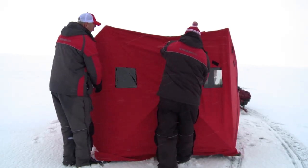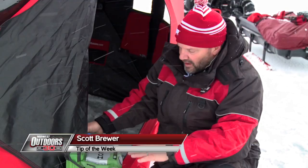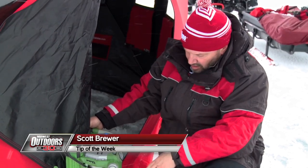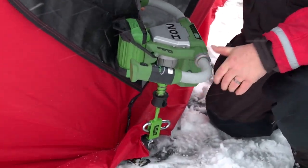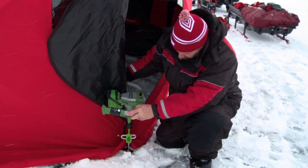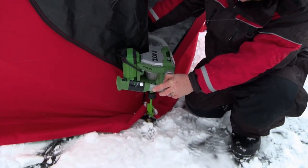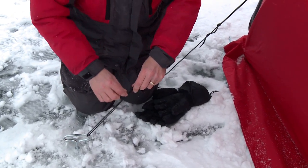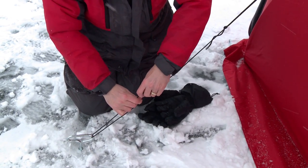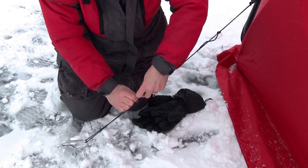For those of you who like to use pop-up hub-style shelters like this, the electric ion with the bit switch adapter works great for screwing in these anchors. Just like that, quick and easy, you can go around the shelter and get it secured to the ice.